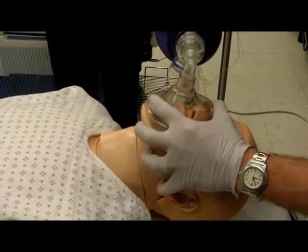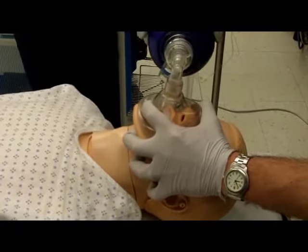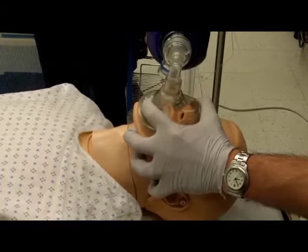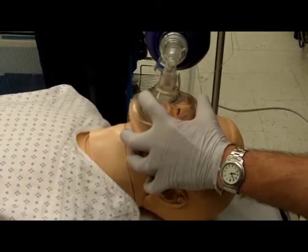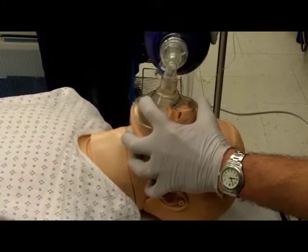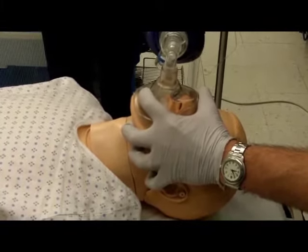A single provider should use the EC grip. The C is created by the thumb and index finger around the mask. The E is created by placing the middle finger under the mentum and the ring and little fingers along the angle of the mandible. Provide jaw thrust with the E.